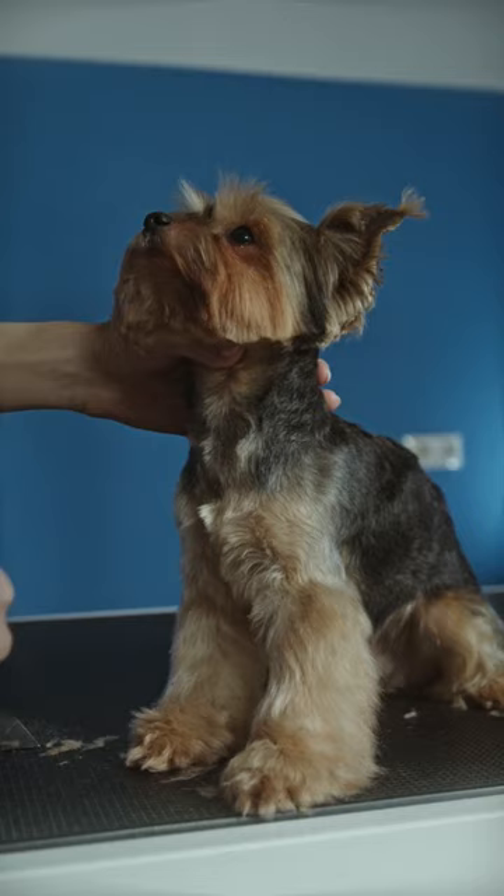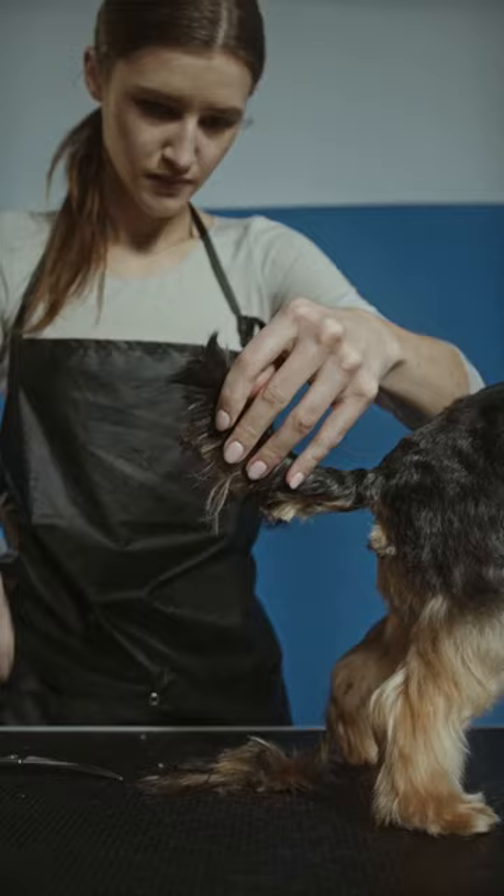Dry your dog's hair before trimming and brushing. Water and wetting the hair can make trimming difficult due to the slippery nature.